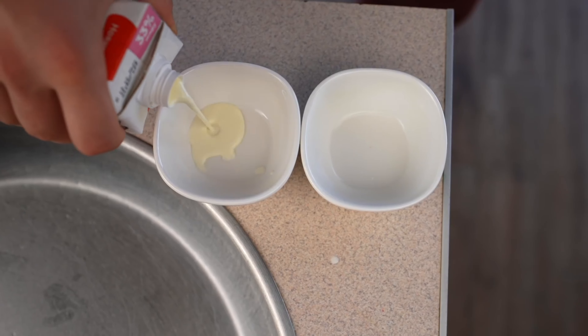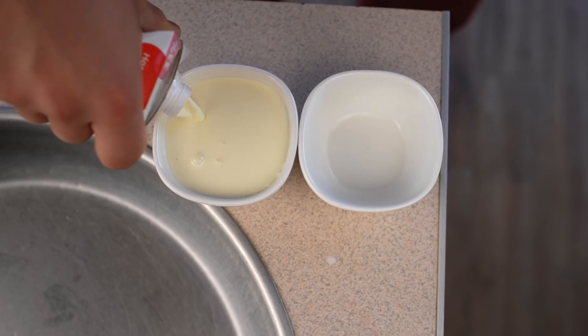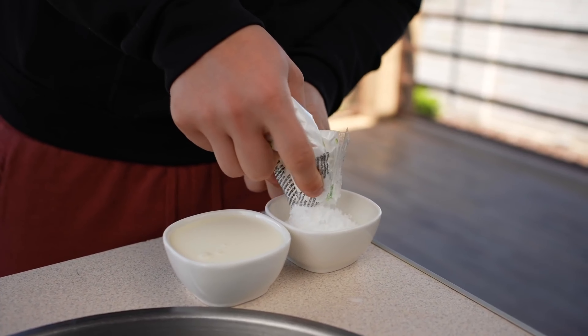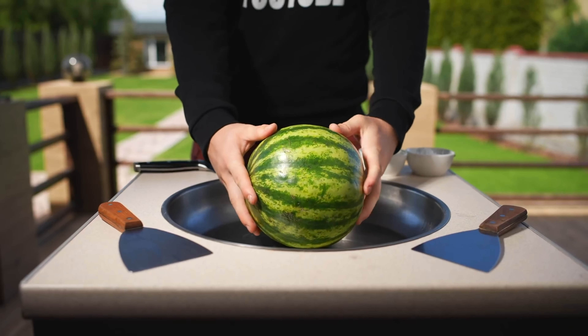For the next ice cream, we take two bowls. One of them we fill up with cream, and the second one with powdered sugar. We have a small watermelon that we've chosen as the main ingredient, so let's cut it in half. A lot of water flows out of it, which means it's been lying on the supermarket shelves for a really long time. We thought it was rotten, but there was no bad smell coming off of it. We decided to try it and realized that theoretically it is possible to make ice cream using this watermelon.